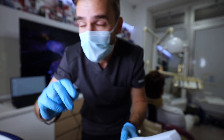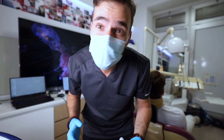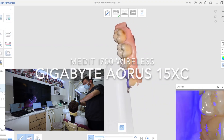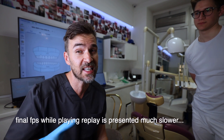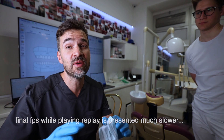i700 take 2 on the PC laptop, without any external monitors or screen recording, so we can see the true results. The frame rate for the i700 on the PC laptop was around 40 frames per second. Usually when working with patients it's about 60 to 65, sometimes even 70, but typically around 60 to 65.